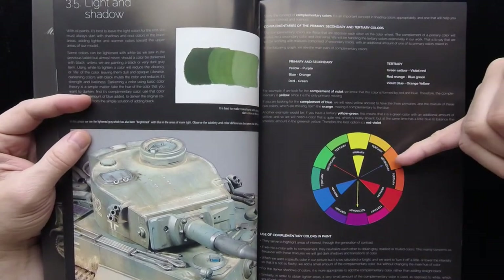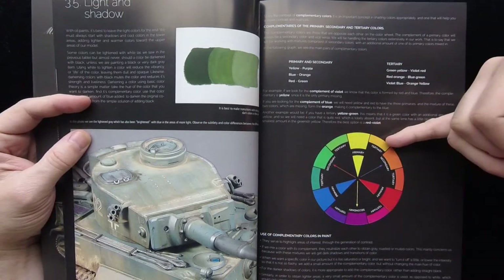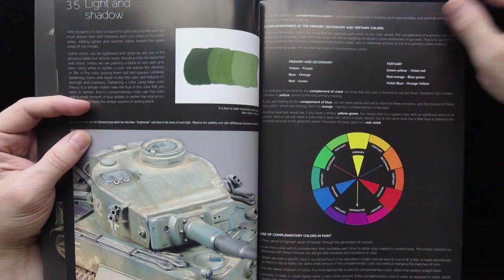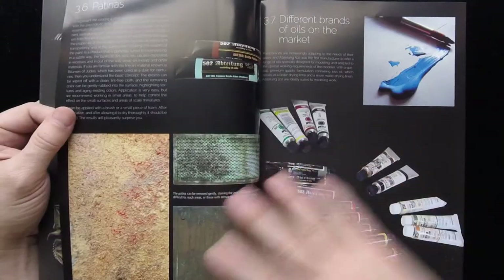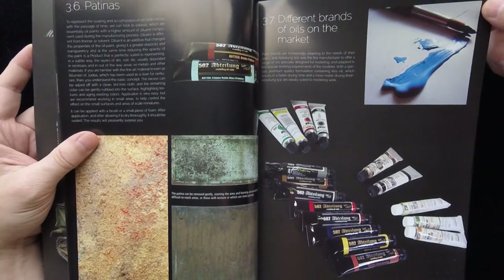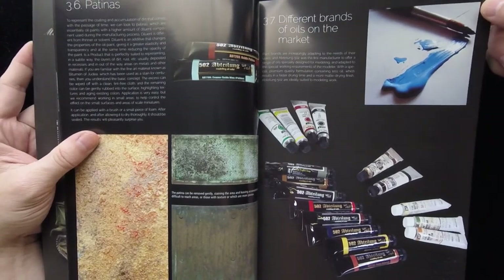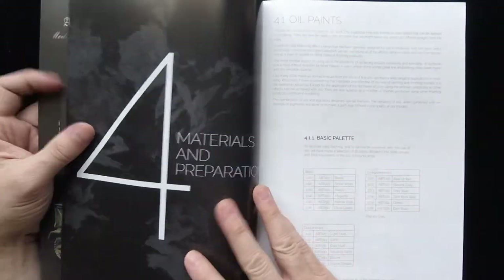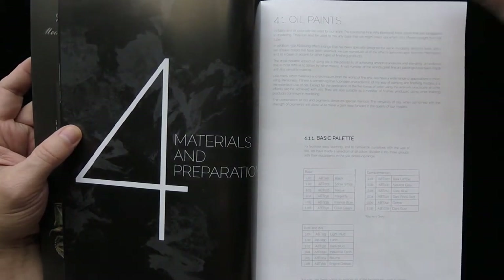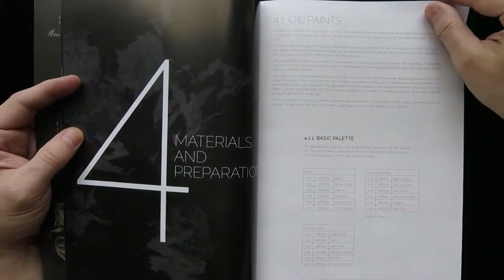There are different graphics in here talking about different color compromises, complementary colors, primary colors and so forth — which is a good thing to talk about when you're dealing with oil paints, because obviously a lot of those are blended. This is the oil paint section talking about basic palette, and then they're talking about preparation, storage, thinners, brushes — obviously a very big thing — and the uses of oils in models.